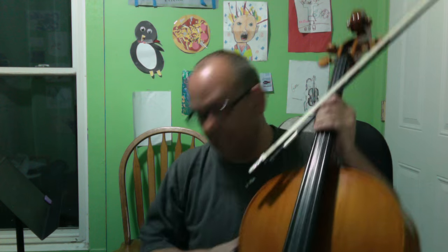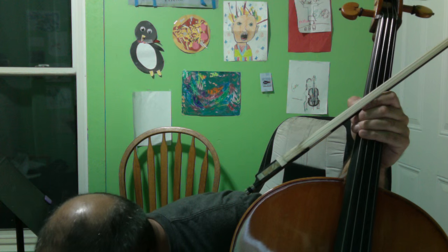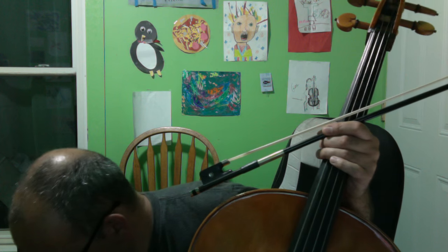So we're going to turn the gain down just a little bit on this. Here's the sound of just the cello — the natural, unamplified sound of the cello. And here's with amplification.